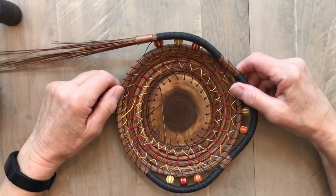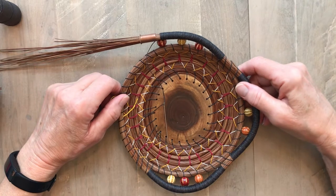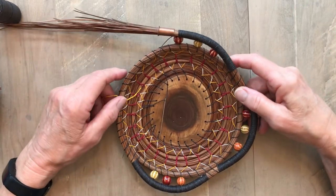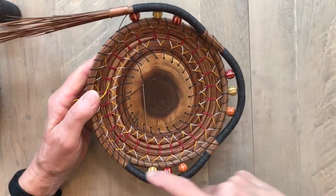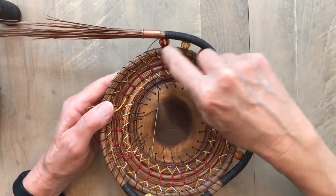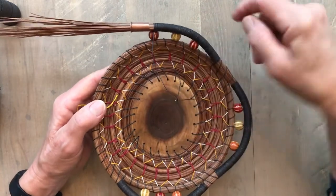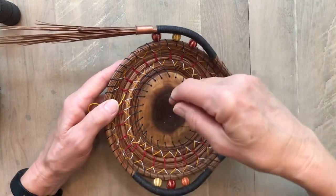Hi, welcome to Linda's Creative Coiling. Today I'm doing part two of a video that shows how to insert beads into your pine needle basket. You can see from my basket here that I've already inserted three sets of beads, and where I left off in my last video was right here where I needed to add on some thread on part of a wrapped row. So that's where I'm going to start.